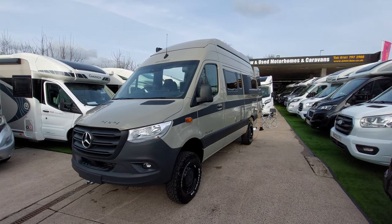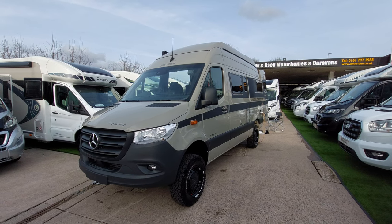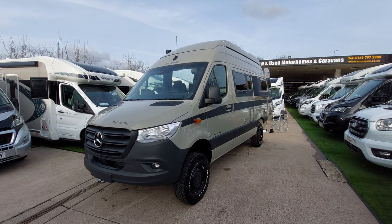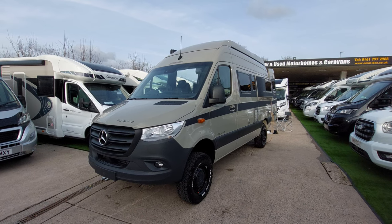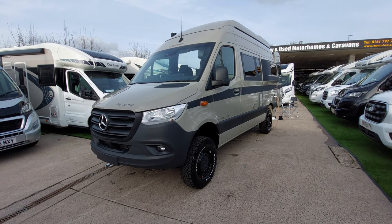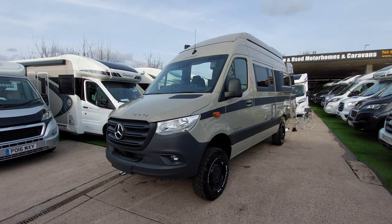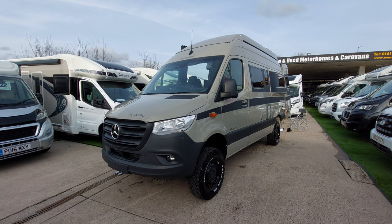Hello and welcome to this demonstrational video here at MB Motorhomes. This time we're immensely proud to say that it's the Hymer Grand Canyon S 4x4 — this is the first customer to pick one up from us. We're really happy to be presenting this fantastic motorhome. I'll run through the outside controls first as always and then we'll move on to the inside.